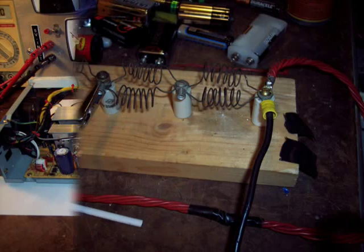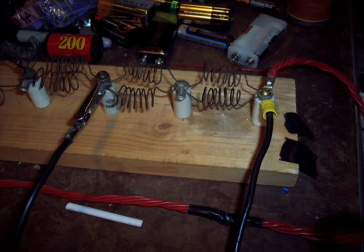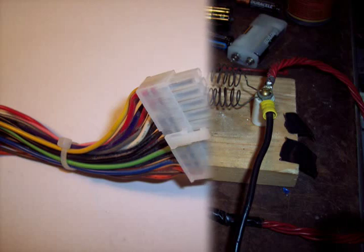These supplies are designed to work inside a computer — take them out and they don't work. Using all my engineering experience, I came up with a device to trick the supply into thinking it was in the computer. On the main plug, the green wire must be grounded — that is, connected to a black one.